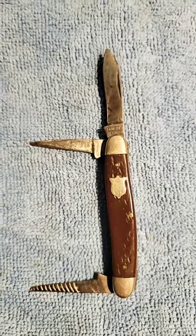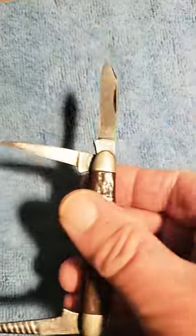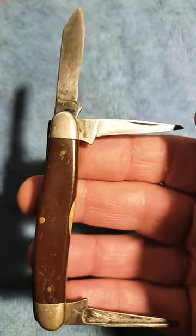This is a Camillus Model 64 Junior Stockman, probably made in the 60s or 70s, and as you can see, it's been well used, but just a beautiful old knife.